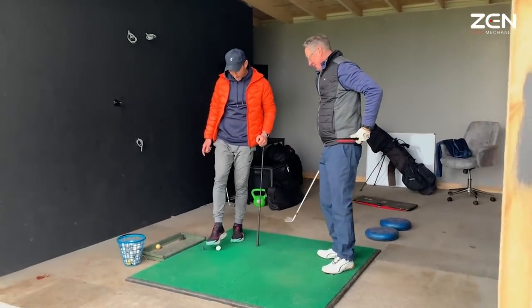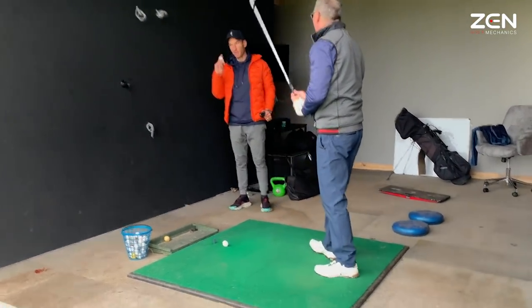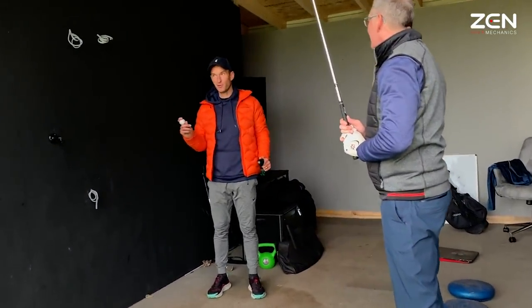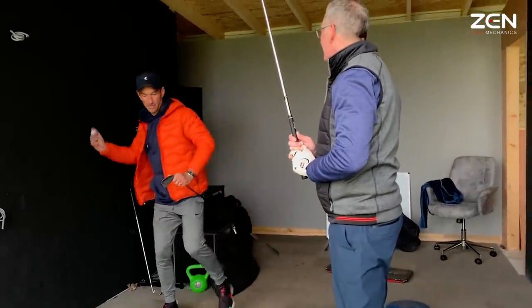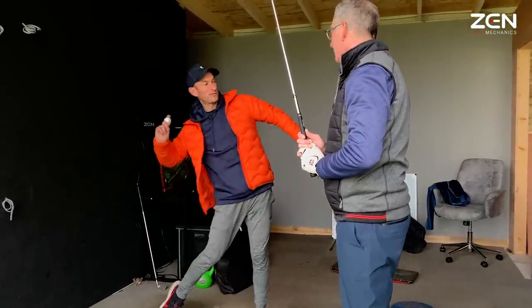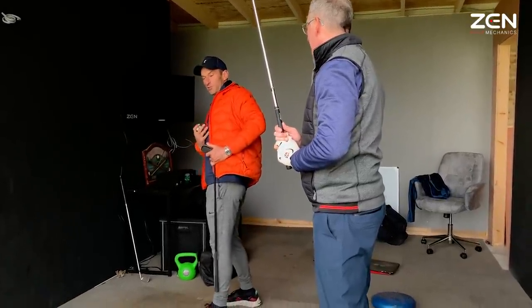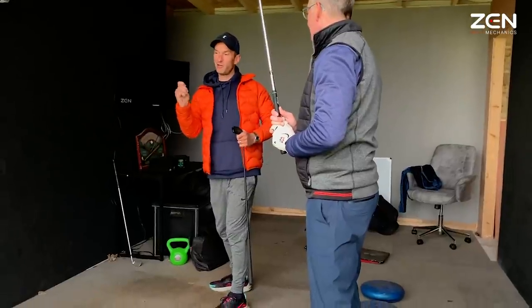Like when I said initially — throwing the ball — rather than everything moving together, we're starting to separate. The feet are the braking system to allow the top of the swing. This is like your post, and as soon as we stop that post, the arms get thrown off the body.